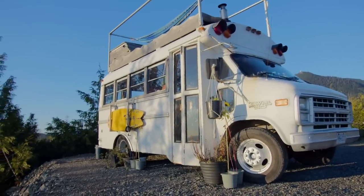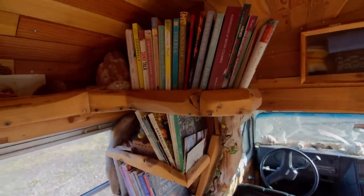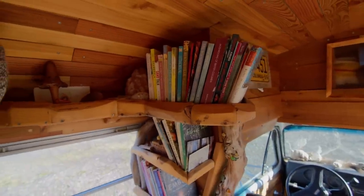He's about 17 feet long with about 145,000 kilometers on him, getting about 7.5 miles to the gallon, so this is his final resting place.